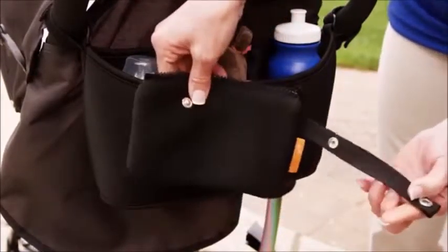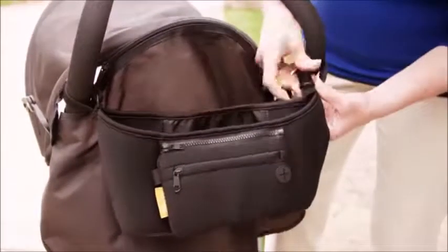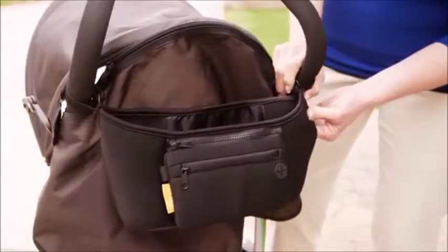It's simple to use. Thread the strap around the handle, loop through the d-shaped ring, and secure the hook and loop fabric together. And now you're ready to go.